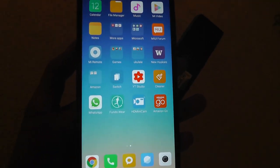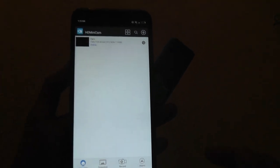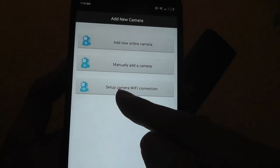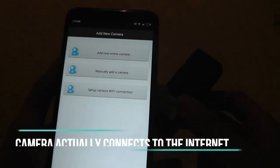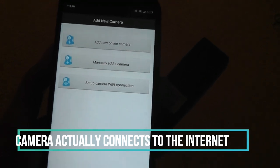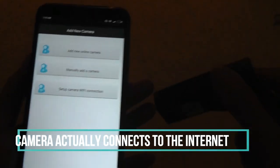The app, available for Android and iOS, is simply called HD Minicam. It's a pretty generic app. When you're in it, you tap on the plus key and set up a camera Wi-Fi connection — tap that to find and connect to the camera's Wi-Fi. You can see the ID printed on the QR code on top. Afterwards, you enter your home's Wi-Fi information so the camera connects to your home router.